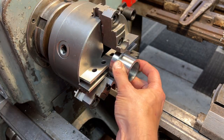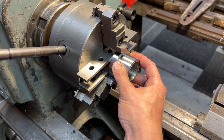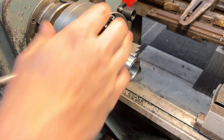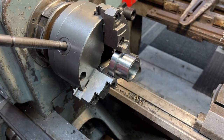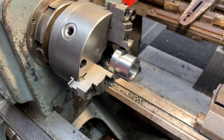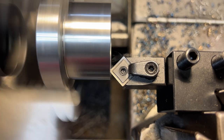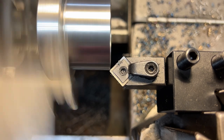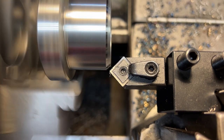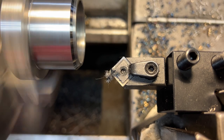Now dropping a couple of chamfers on those new corners. Using parallels to flip the part around and get it square in the chuck. This works pretty well — it gets it plenty square for what we're doing; it's quick and easy. That's showing it running pretty concentric just using those parallels. The whole point of this is putting that big chamfer — or bevel — on the end that interfaces with the back of the spindle. This is what's going to help it center up in the spindle when we tighten it.